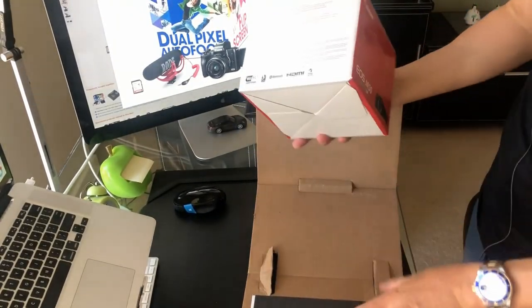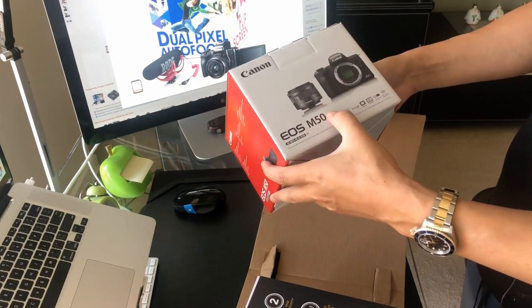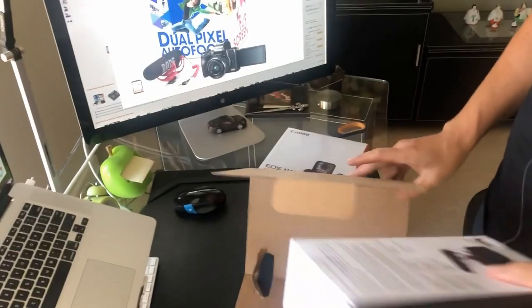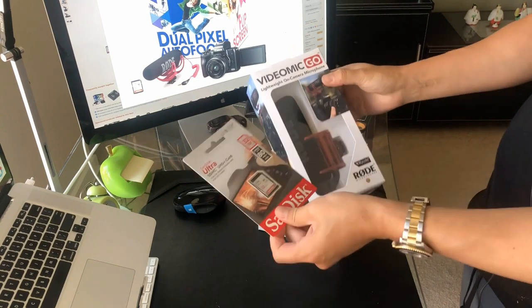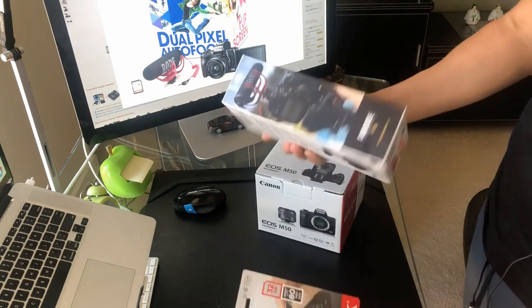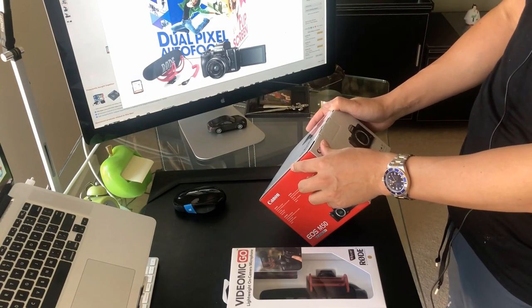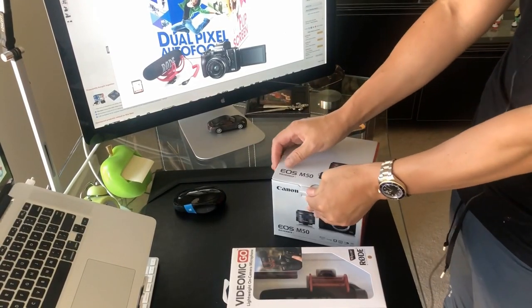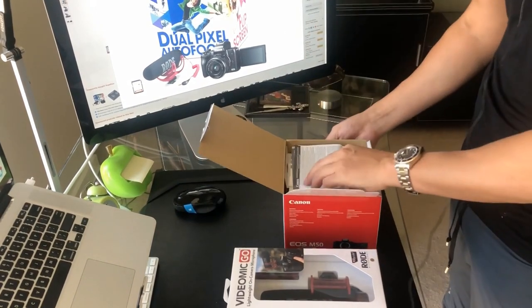Looks like you got the actual box with the lens and the body — and let's see what else you get. Looks like the memory card and the boom mic. You can probably get all this separately, but I just bought the kit and it came all together. This whole thing cost me about $699 plus tax on Amazon. It came same day — I'm an Amazon Prime member so it was free shipping.